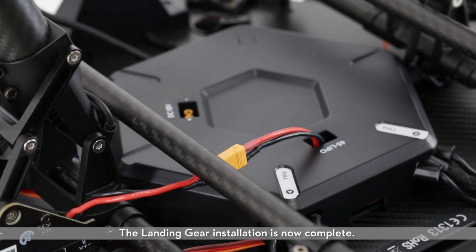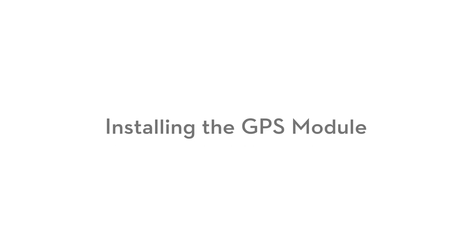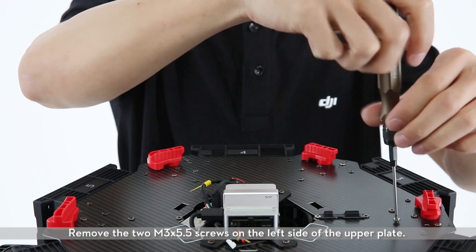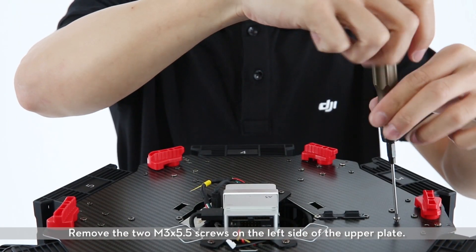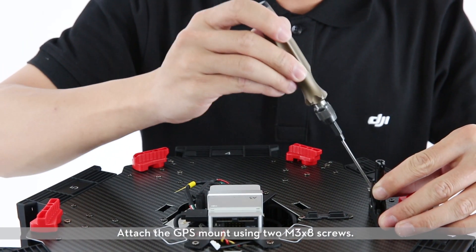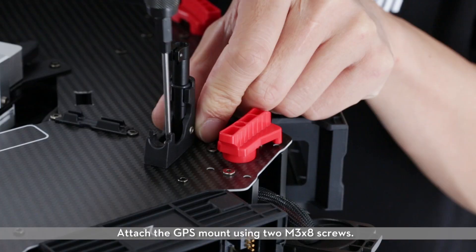The landing gear installation is now complete. To install the GPS module, remove the upper cover of the center frame. Remove the two M3X5.5 screws on the left side of the upper plate. Attach the GPS mount using two M3X8 screws.